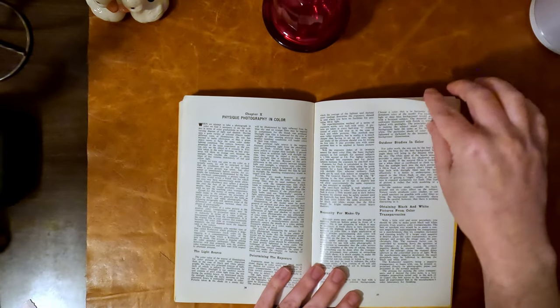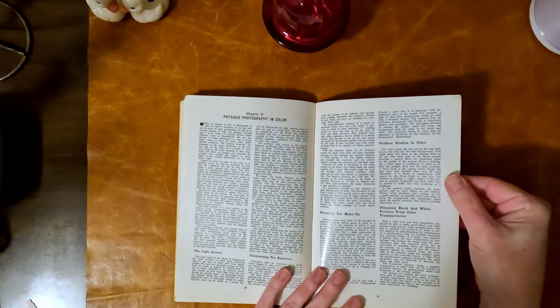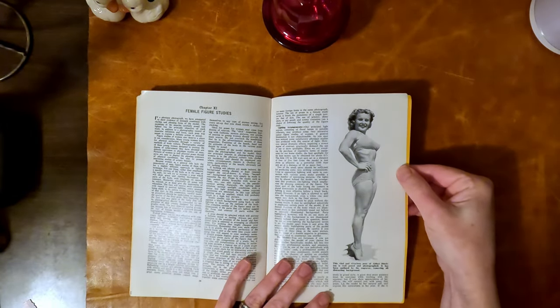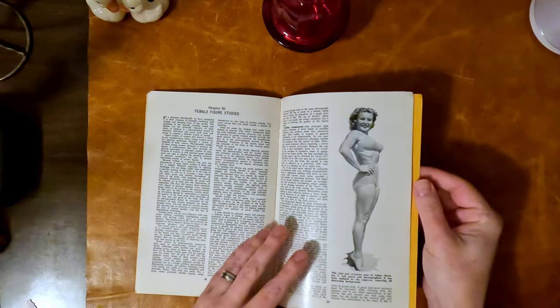The physique photography in color section looks at makeup and light sources, black and white pictures made from color transparencies, and outdoor studies in color. Then there's the female figure section — this is Abby Stockton, described as well-posed and photographed. The background has been outlined by the engraver, removing all distracting background, so she appears sharp and floating.